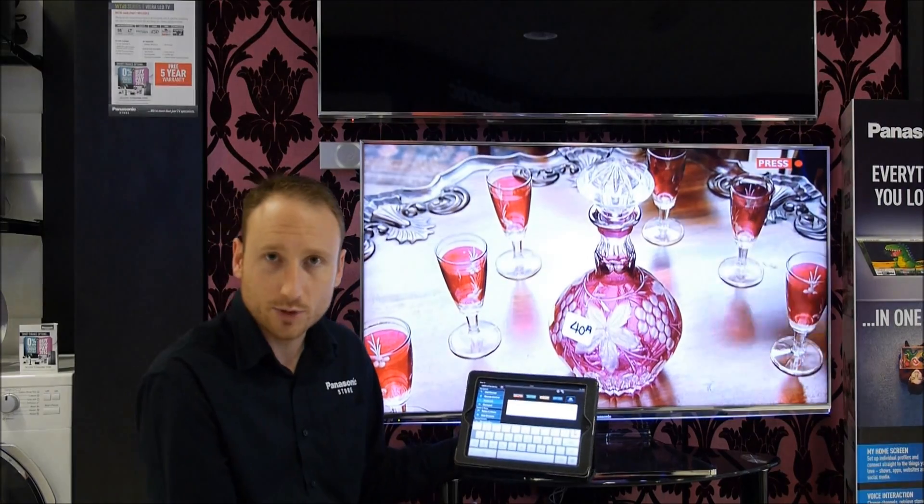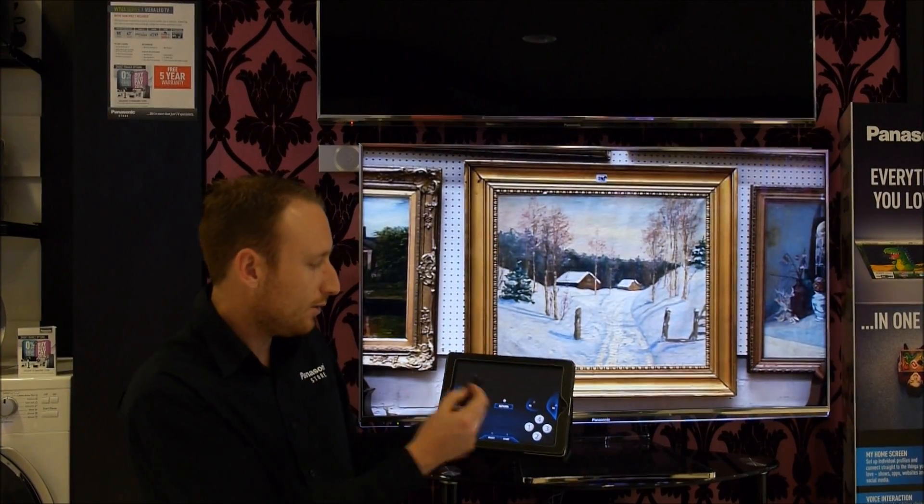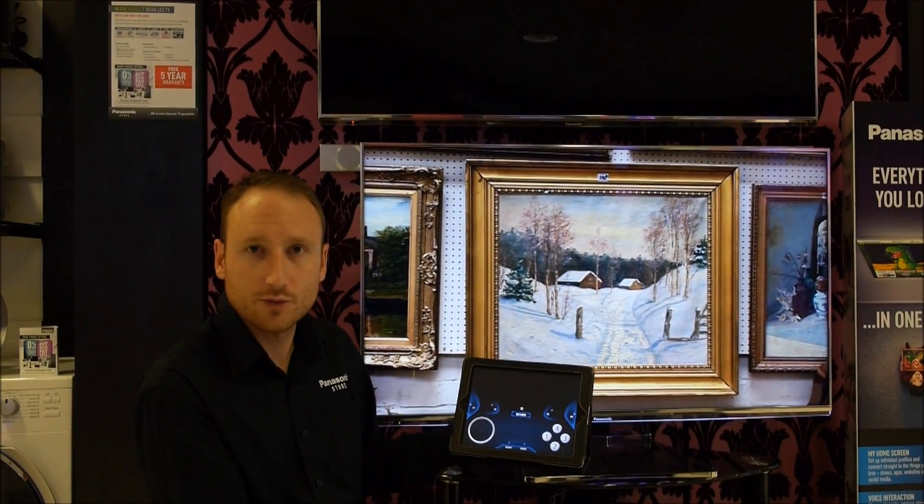There's also a Koeti keyboard which is brilliant when surfing the web because it's much quicker than using the remote control. And there's also a gamepad, so if you're downloading games you can play using your tablet as a controller as well.